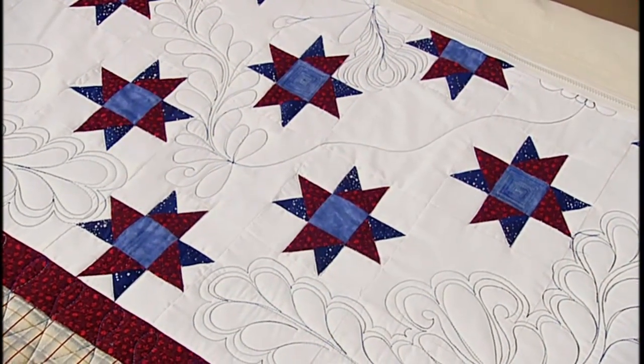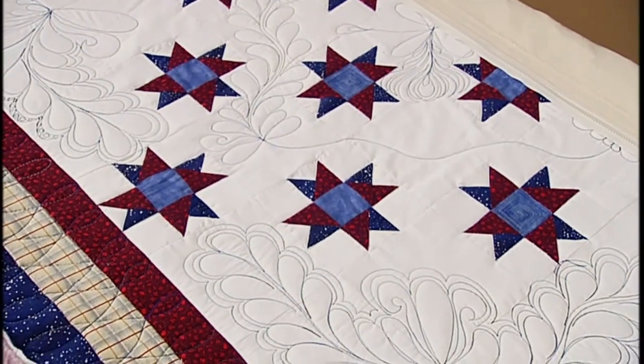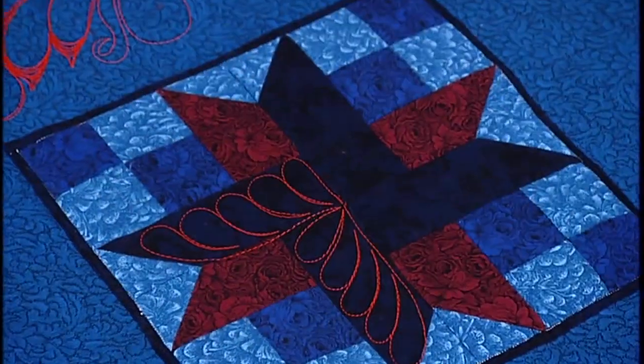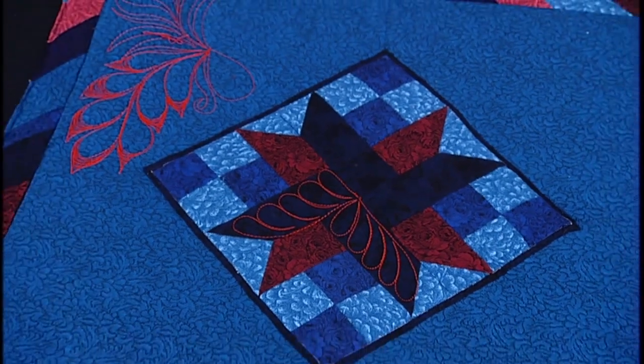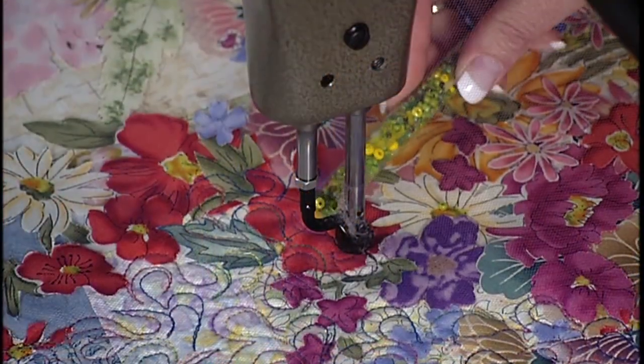Why hello! Now everybody's seen a basic log cabin block, but when they are put together into a big barn raising design, how do you quilt it? We'll see today as we use the piecework to guide our freehand feathers, and we'll see how the thread and quilting add to a little star with this cute pillow. Laura Heine is here and she's got a great project to share. Plus we're going to see some ways that computerizing can keep a quilting business running smoothly and professionally. So stay tuned.